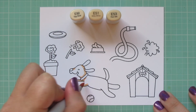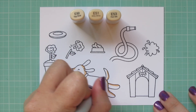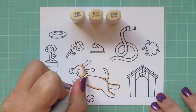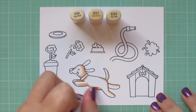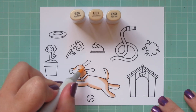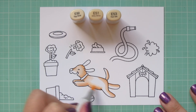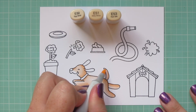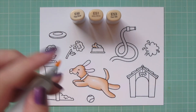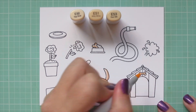For the dog I'm using E50, E51, and E53. I'm taking that E53 and laying in some shadows all over his body wherever I felt they should go, then taking the E51 to blend those out. I wanted him to stay pretty light, so I'm keeping the shadow areas minimal and saving the majority of his body for that lightest shade, the E50, filling in all the white space with a thin coat. I'm also coloring the bones with these three shades.